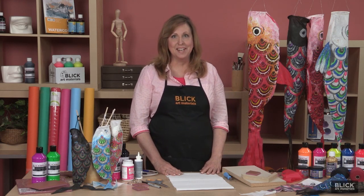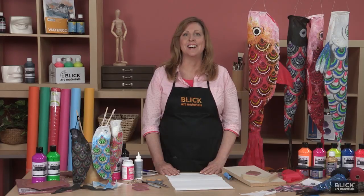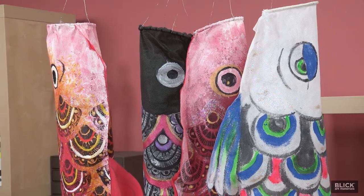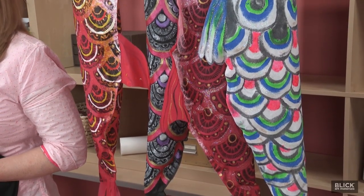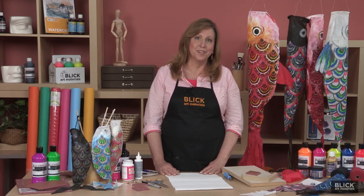If you were to visit Japan at the beginning of May, you would find the air around you filled with flying fish. Windsocks shaped like carp and known as koinobori are flown in honor of Children's Day. The carp is considered the strongest and most courageous of fish because it fights the currents upstream. Flying koinobori outside of a home is a tradition to honor the children so that they will grow up healthy and strong as well.